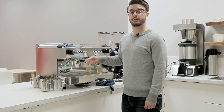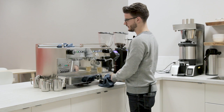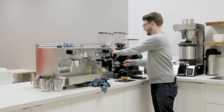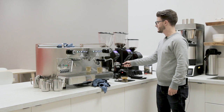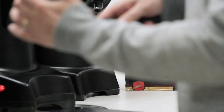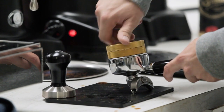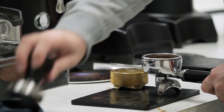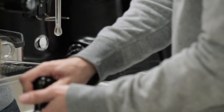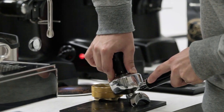I'm going to talk about how I program the volumetrics on this machine. I'm going to start out by giving that a rinse. I have this grinder set to dose at 20 grams. The parameters I'm looking for with this specific coffee is about a one-to-two ratio. I have 20 grams of ground coffee going into this basket, so I'm going to program this machine to do 40 grams out.